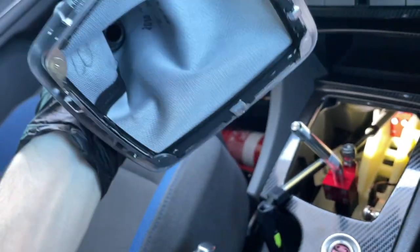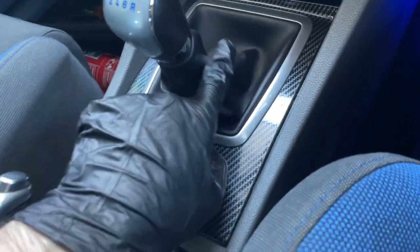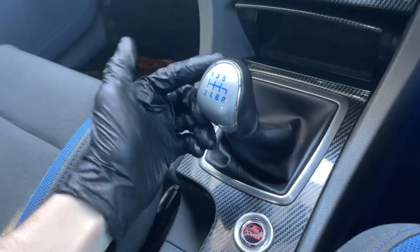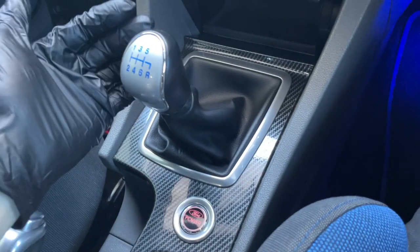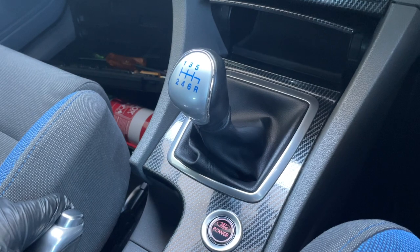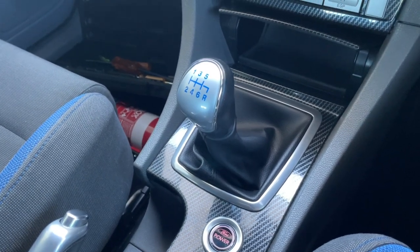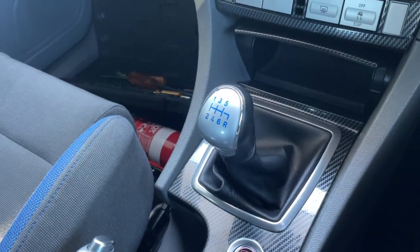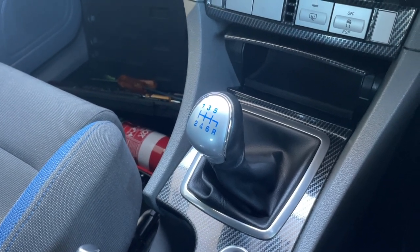There she is, screwed back into place. Be careful not to twist around too much or you might damage the leather. Hypothetically going through first, second, third, fourth — it's way, way shorter, which is exactly what you want. I hope you guys enjoyed this video. I'm hoping to attend Motor Culture this upcoming Sunday and get a few more parts on the way — maybe interior, maybe engine bay, and some performance stuff. Catch you guys in the next one, thanks for watching.